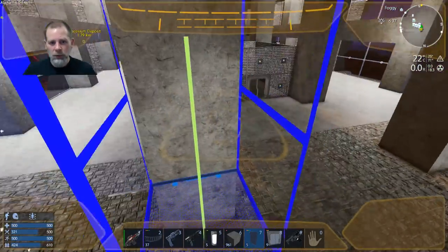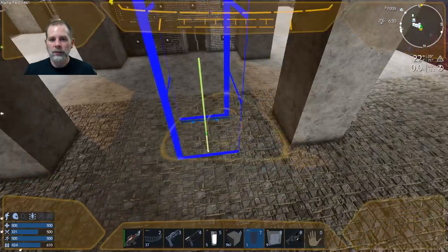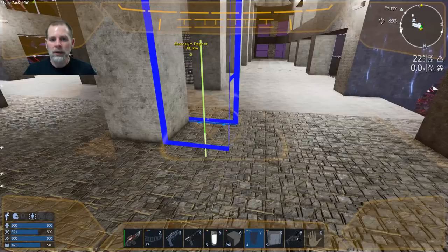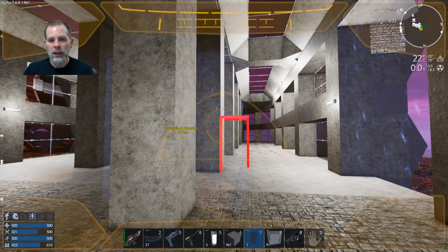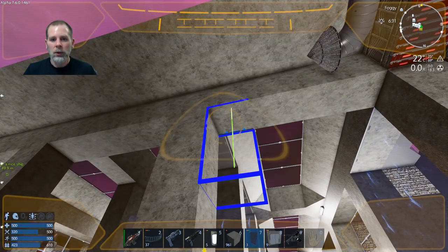We're going to put our one by threes - we might as well just put them in here. Pick a side, okay. Then we're going to go this way and put in a one by two.